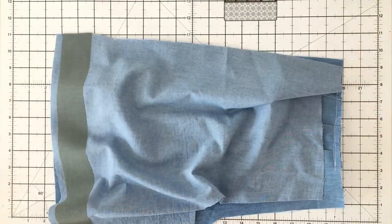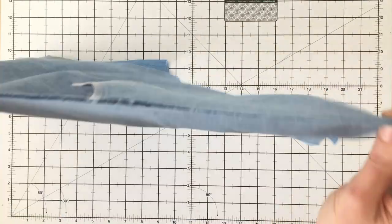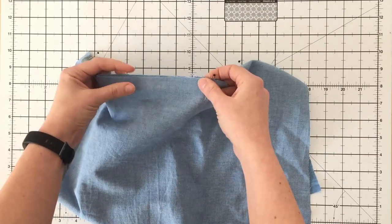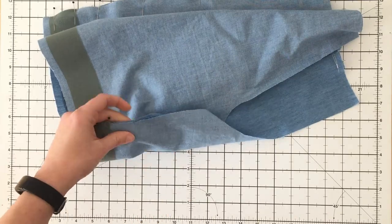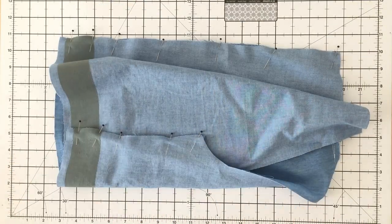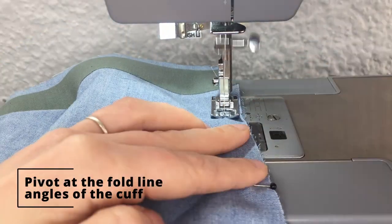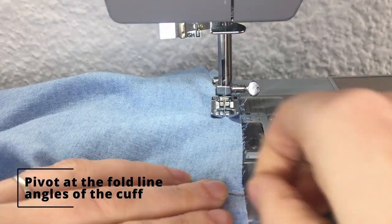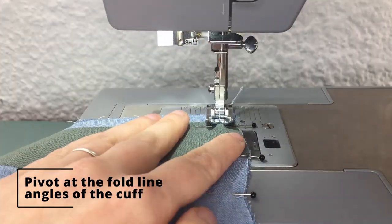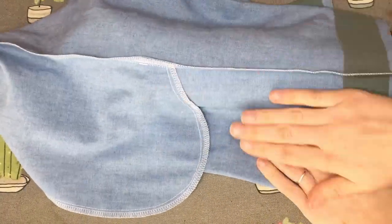With right sides facing, place the front and back leg pieces for each leg together and pin the side and inseam. Finish the raw edges in your preferred method, then press the seams towards the back.